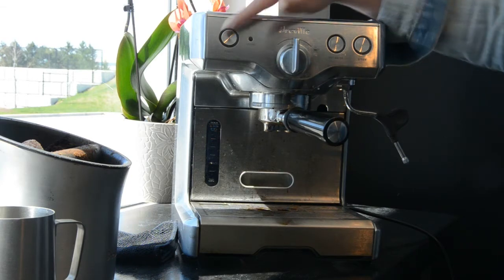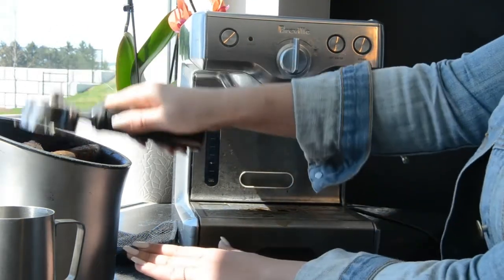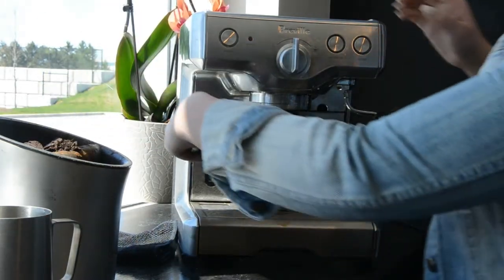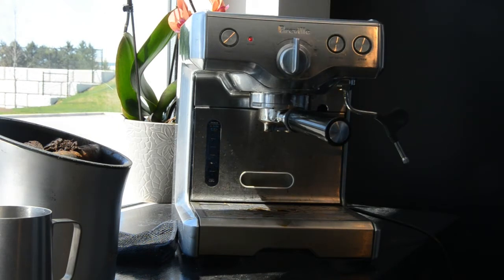Turn your machine on and make sure that you have water in your tank. You're going to get your handle, knock out whatever coffee is inside — if you have a handy knock box, go for it. There's still a little bit of grounds in there, so first what we're going to do is clean the handle. As soon as your machine is all warmed up, you're going to run some water through the handle and get some of the grinds out of there.